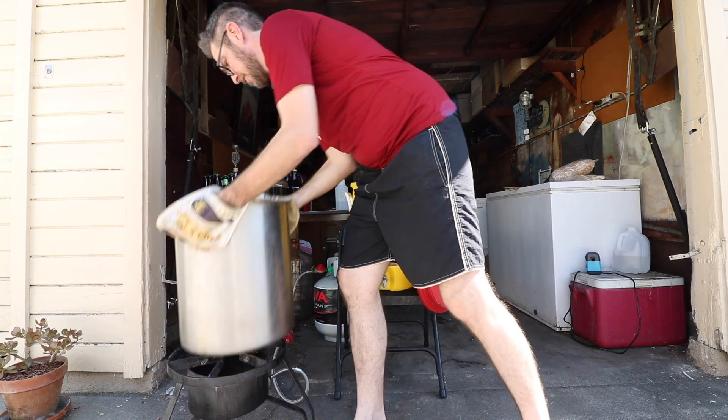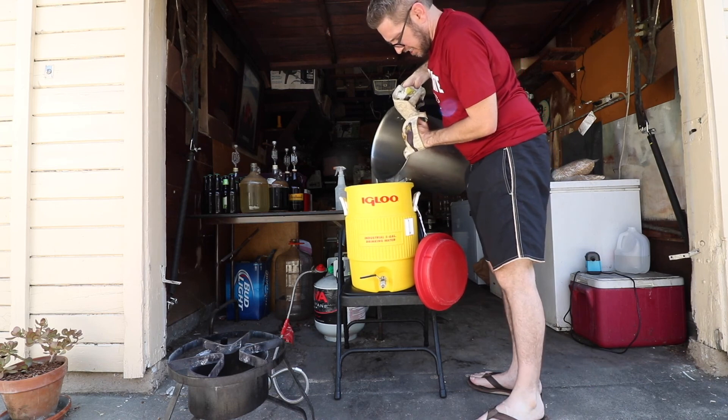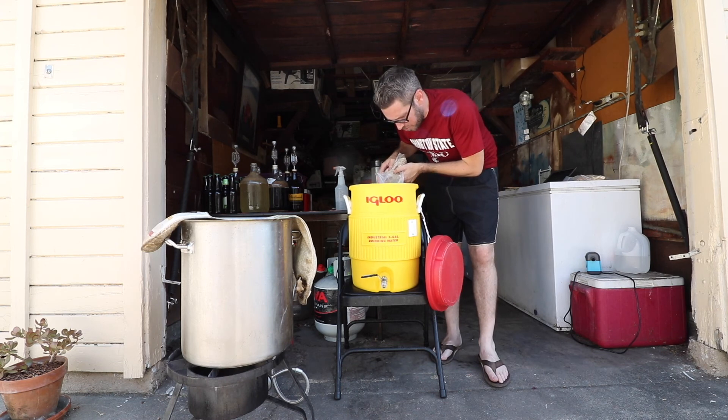I'm taking my water up right now to 164 degrees Fahrenheit, and that should get my grains to the temperature I need to have them convert the starch into sugars. I have about four pounds of grain here, a little under that, mixing it with this hot water.